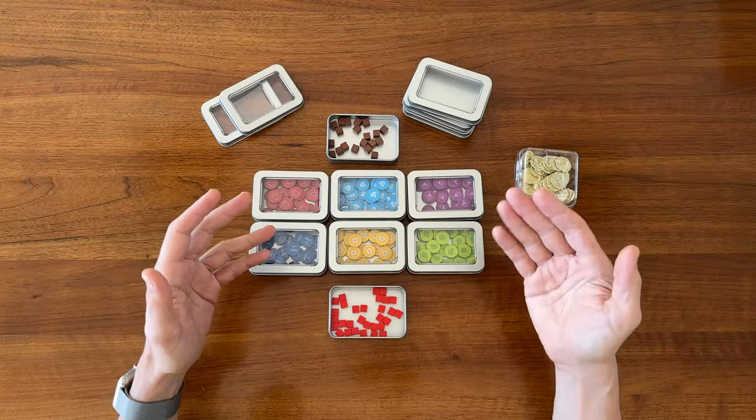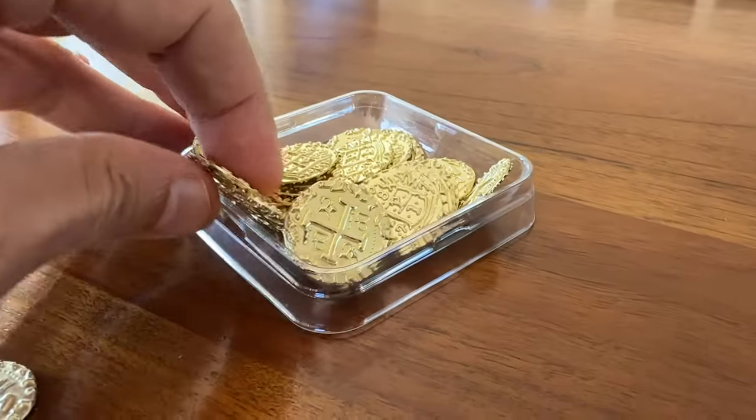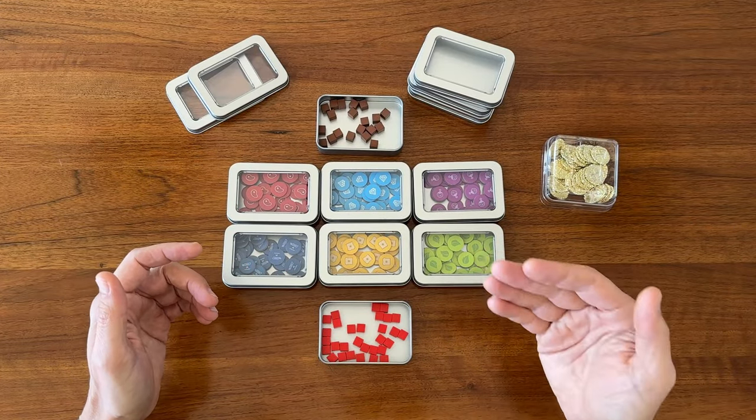Though I will say it's not quite as nice as the component containers that have a rounded bottom — those really do make it easy to pull small pieces out of. But still, these are working pretty well, and I really like that they're made out of metal.